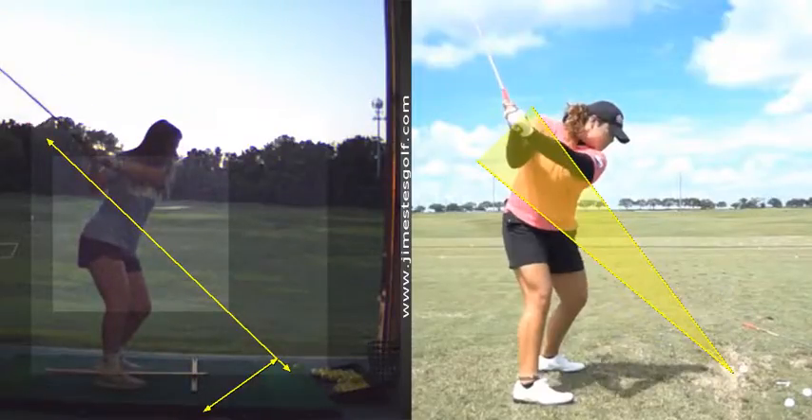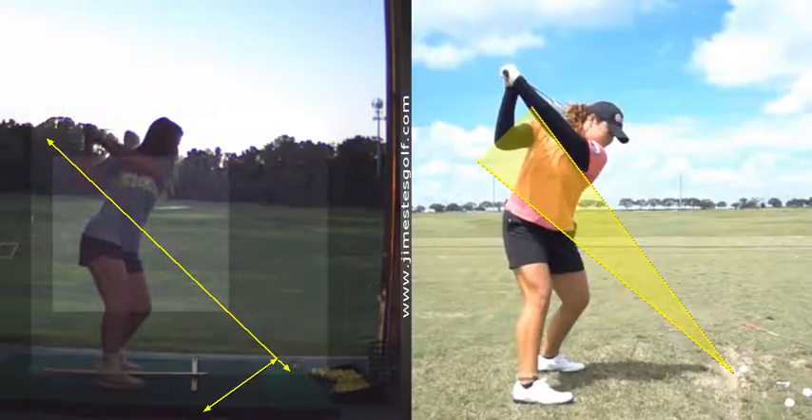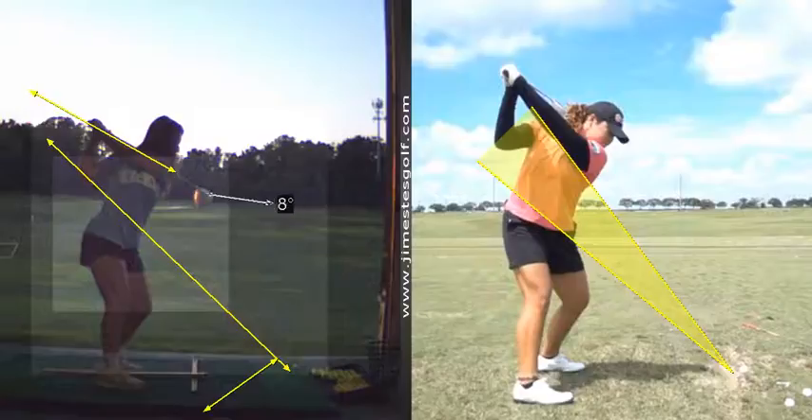She's a little bigger and stronger, but she still gets it back past parallel. What I like about this backswing is the club face is pretty much square. What does square mean? That means the angle of your left arm and the angle of the face are pretty similar. If you look at her club, the angle of her lead arm and the angle of the face — pretty similar.